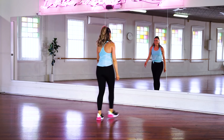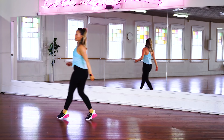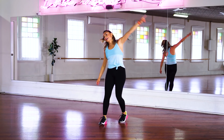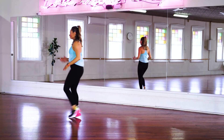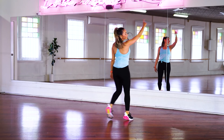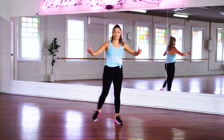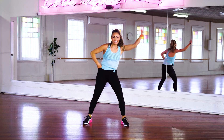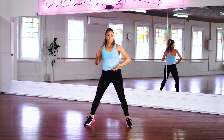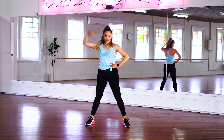Turn it around everybody, and side we go. Walk it forward, tap it out. Turn it around, and to the other side. Hold it there, reach it up — let's work that core a little bit, activate those arms. Other side, reach it up, and a little bit of a squat to activate those legs.